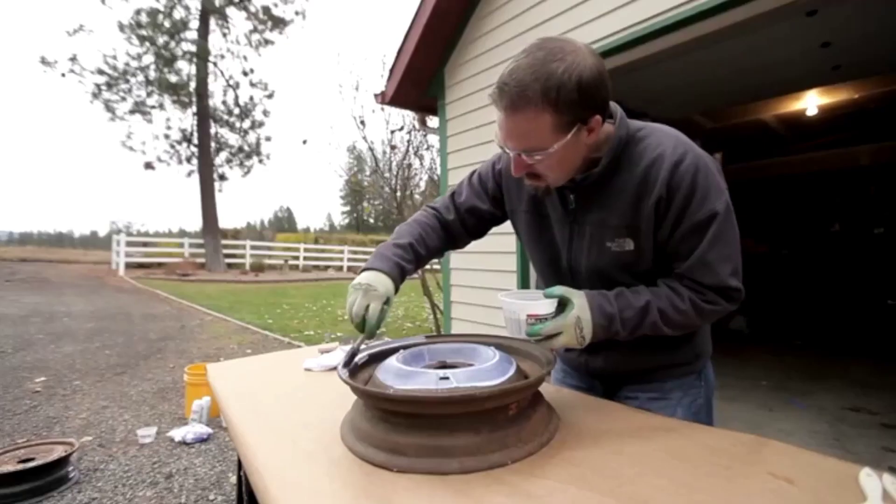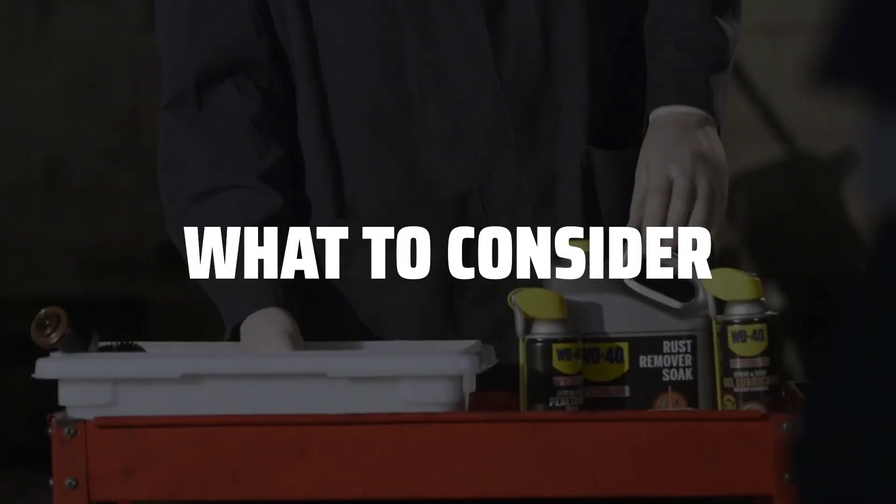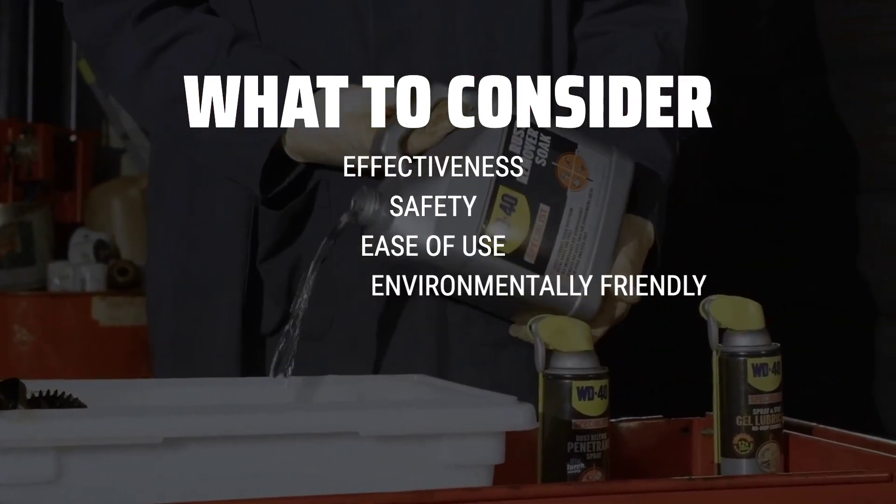The best liquid rust remover test is probably one of the most anticipated and crucial tests for anyone dealing with rust issues. When picking a liquid rust remover, it's important to consider the effectiveness, safety, and ease of use.